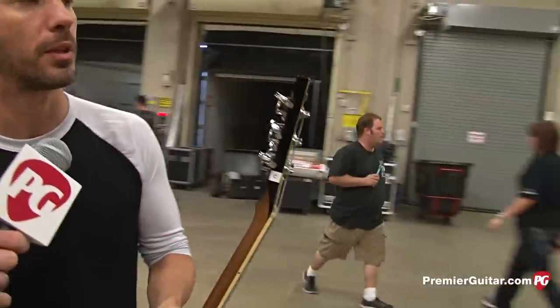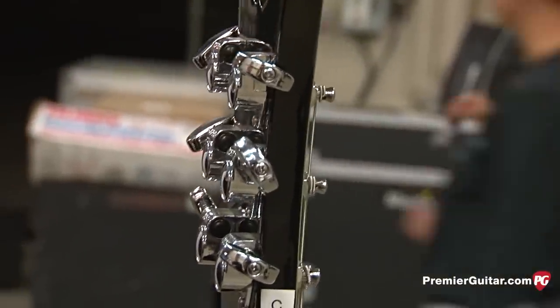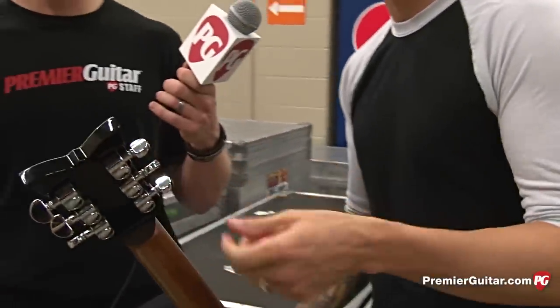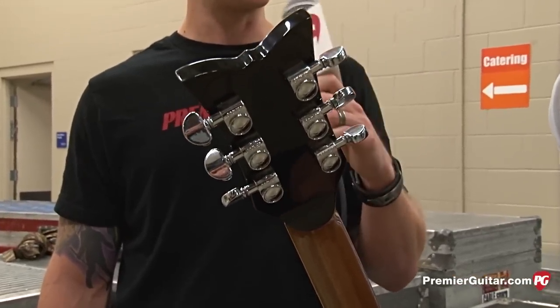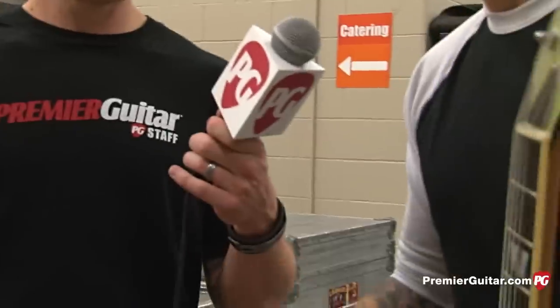What about tuners? We went to the Grovers. We had the locking tuners — Sperzels — but our tech Bob didn't like them because the action was too fast. So we switched to Grovers. You've got to make him happy, because he's doing both of us now.